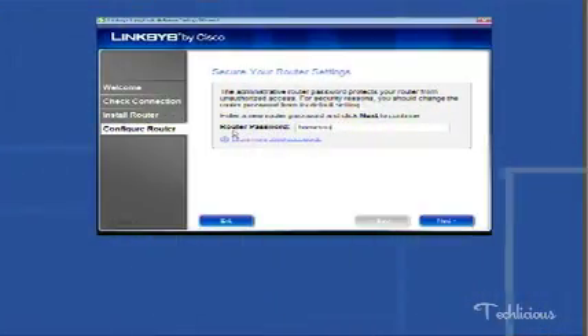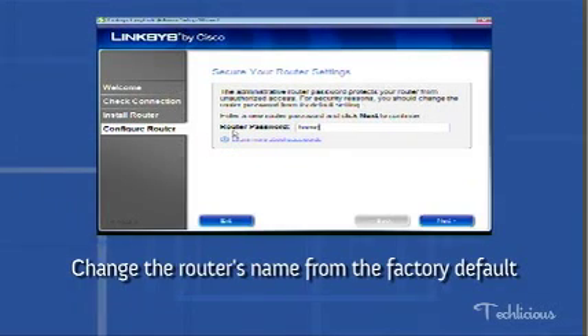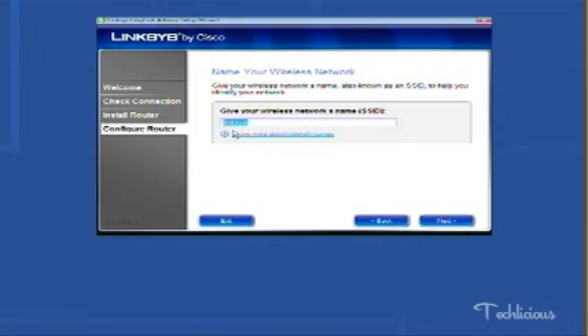The next step is to make sure you change the router's name from the factory default to a name you choose. This is especially important if you live in a densely populated area, as it helps to keep others from trying to gain access to your internet connection.